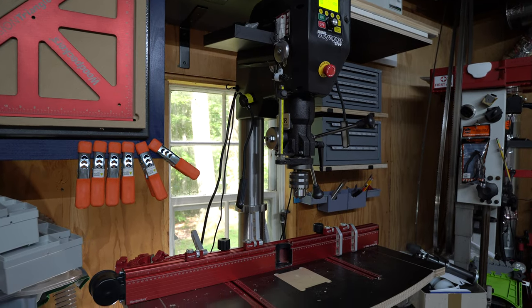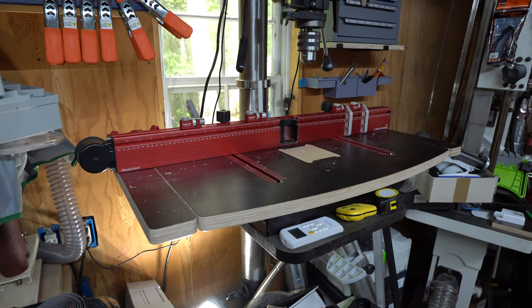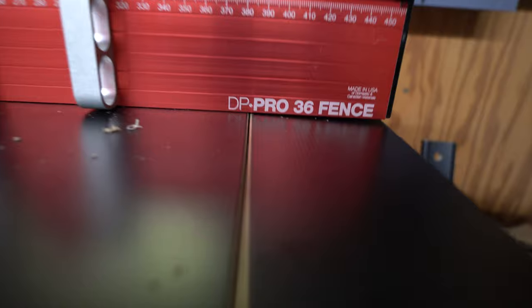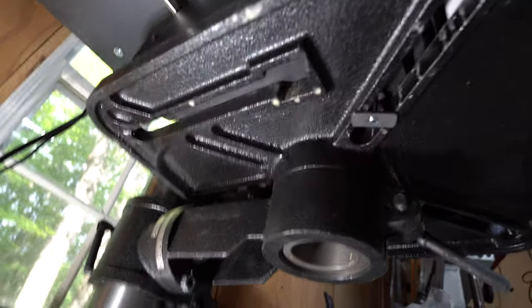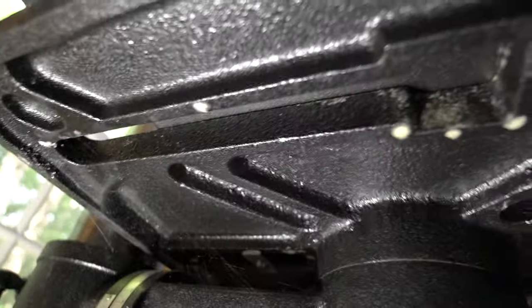Here's the Nova Voyager DVR drill press and this is the DP Pro table from Woodpeckers with the 36-inch fence. You wanted to know how I have it connected up, so here you go. I'm just using two T-nuts in the front here — if I remember correctly they came with the kit — and there's one in the back as well.